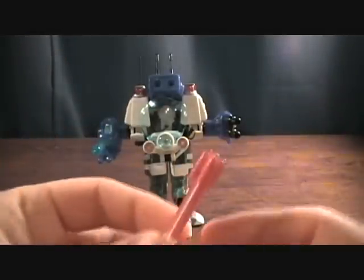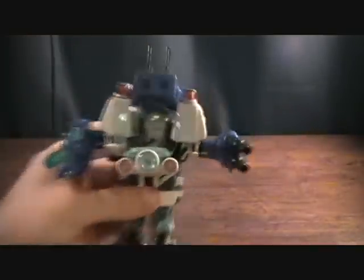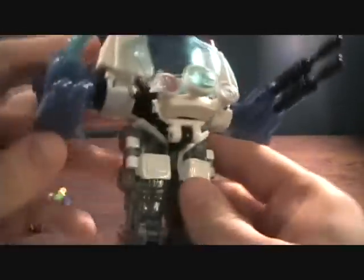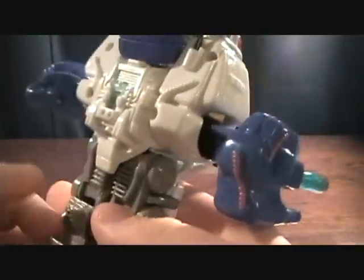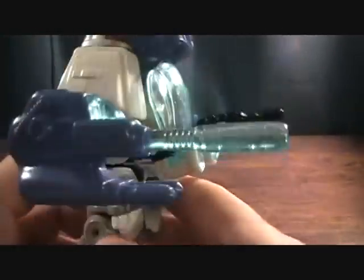The E-Frame itself has two firing missiles which just go up in the cannon on top. The E-Frame is very cool — I had this one as a kid and it was one of the first ones I had. It got destroyed pretty fast, so it's kind of cool to see this thing again after a long time.